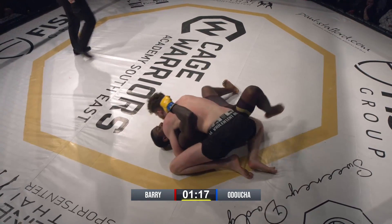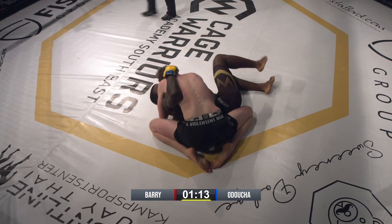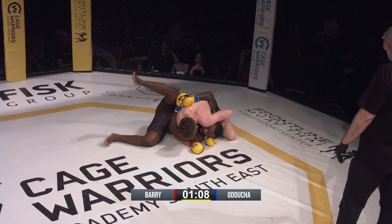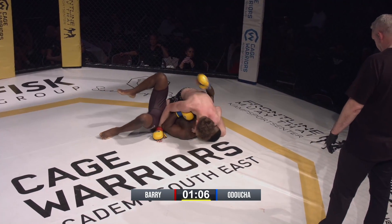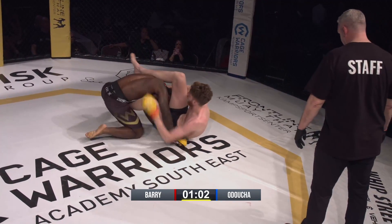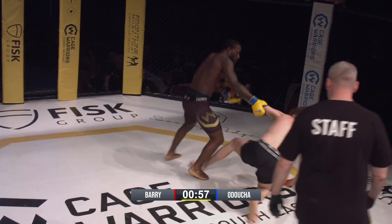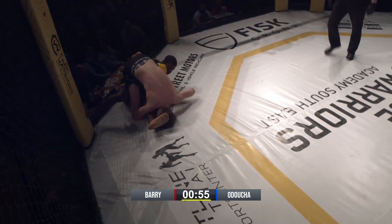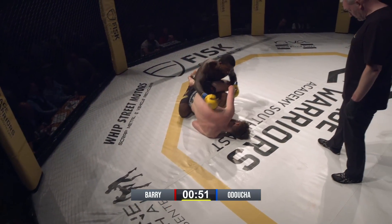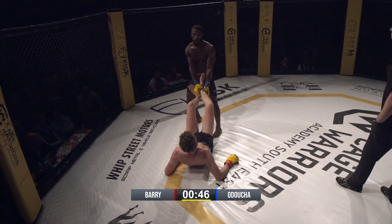Smart move by JJ to try and close the distance — really good throw, but nice roll-through by Ethan, keeping the momentum going. Ethan gets to the back, looks nice. Triangle attempt coming — he's going to struggle getting those long legs out to finish the triangle.